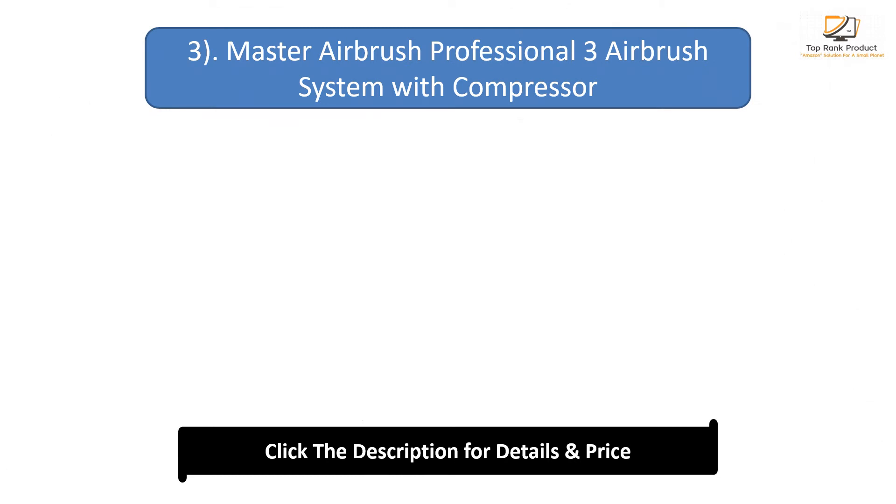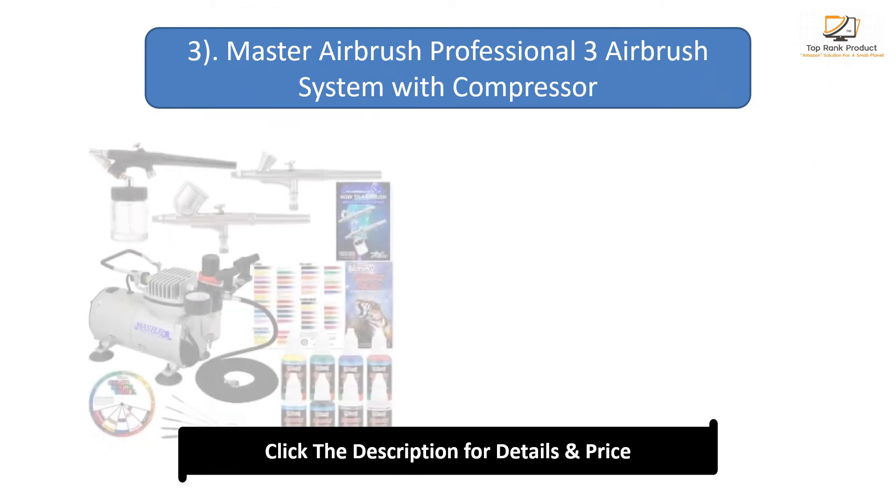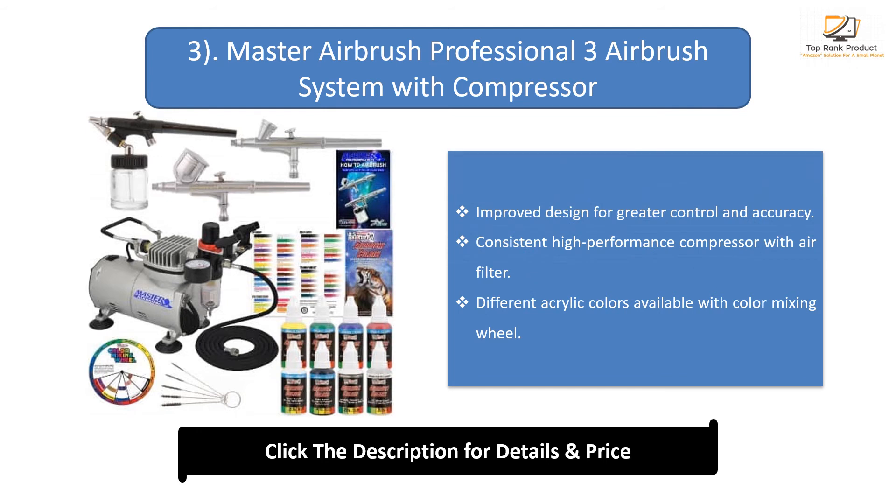Number 3: Master Airbrush Professional 3 Airbrush System with Compressor. Improved design for greater control and accuracy. Consistent high-performance compressor with air filter. Different acrylic colors available with color mixing wheel.